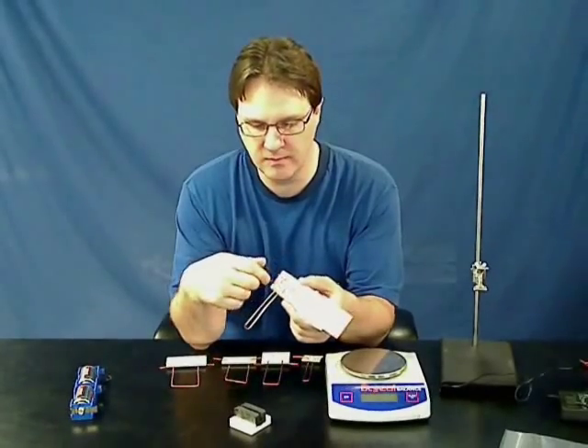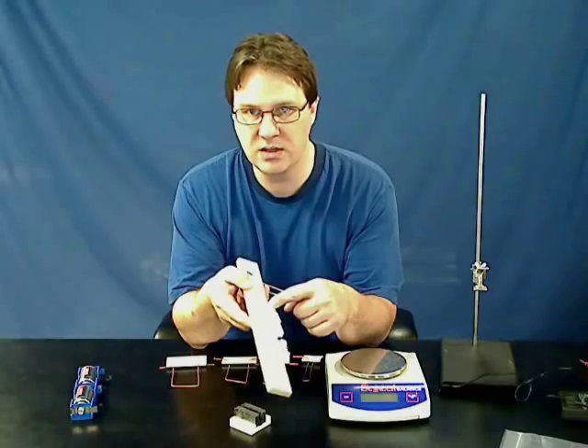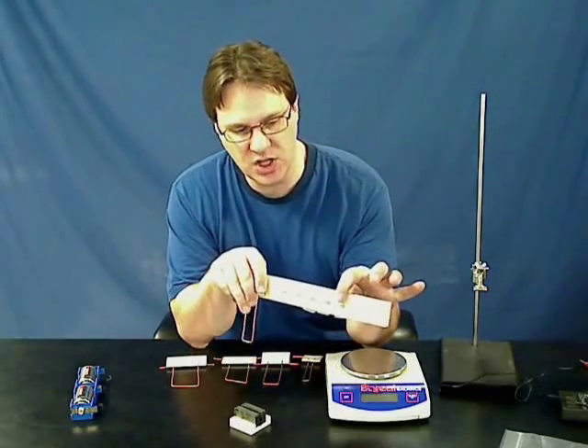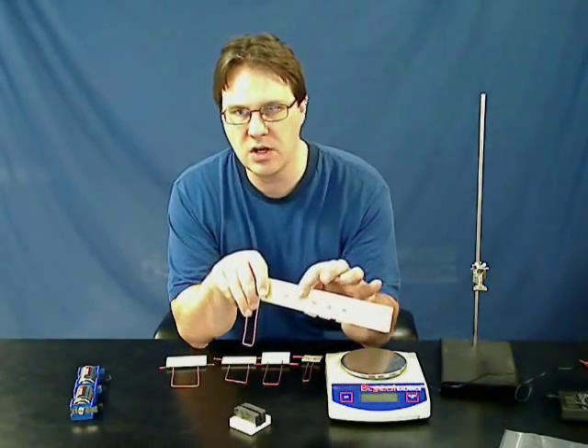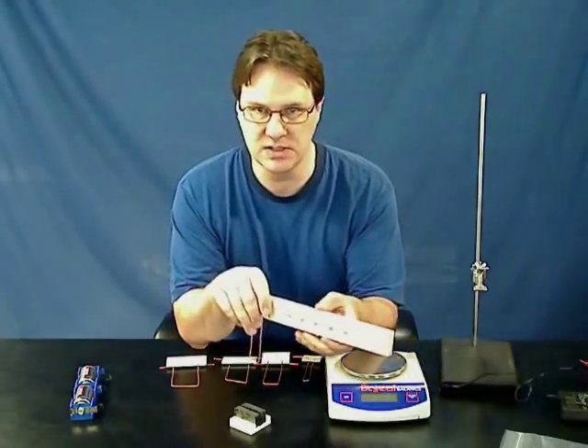In order to change the applied voltage on the wire, there are resistors built onto the back, so all you have to do is change where your connecting wires are connected on the front, and you automatically change the voltage and current for the wire, without having to change the power supply settings at all.